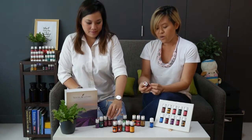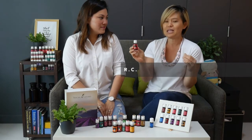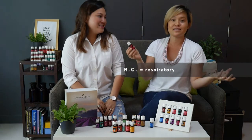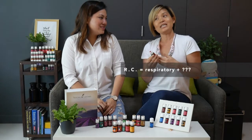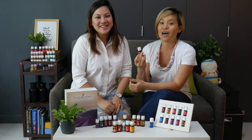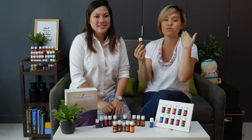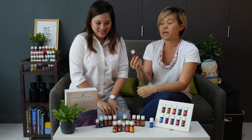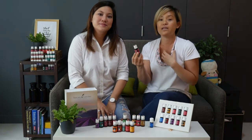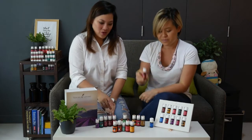This blend is called RC — short for Respiratory Care. This is really an oil to help you breathe better, and it covers everything to do with the nose and the whole respiratory system. It's a really great uplifting oil with eucalyptus in there, so you're going to love it when your airway needs that little bit of extra boost.